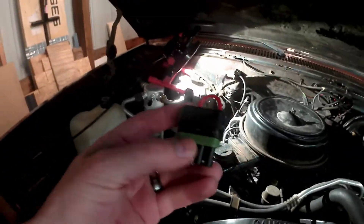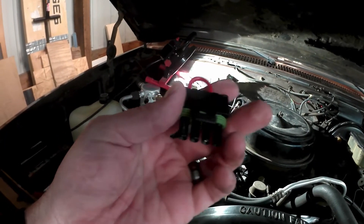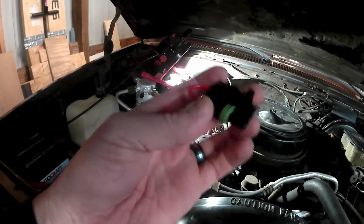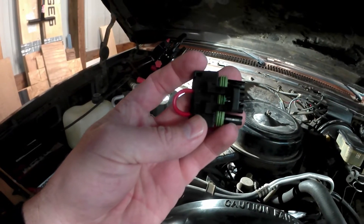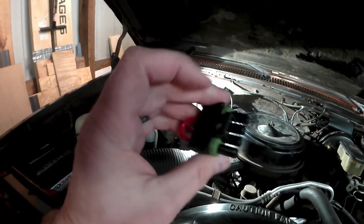So again, you're connecting the black and green wires. For a really easy solution, grab one of these pre-made bypass modules — I'll put a link below the video where you can get one. You can leave your factory wiring intact and throw it in your glove box in case you need it, or run it all the time.